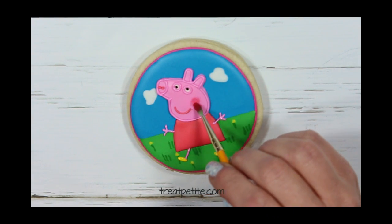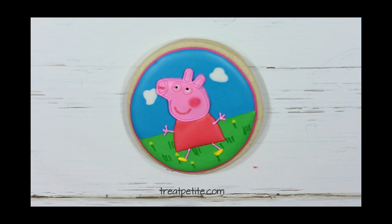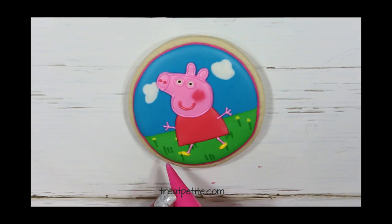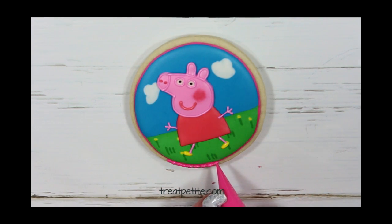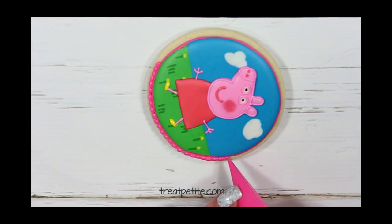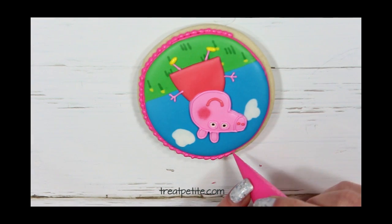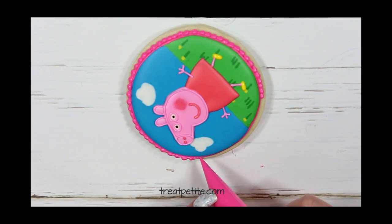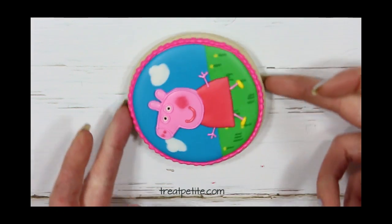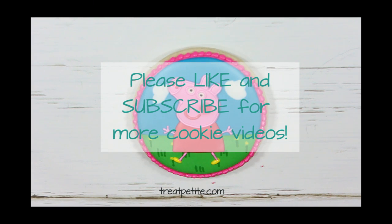Finally I'm going to use an edible petal dust and add a little color to her cheeks. To finish off the cookie I'm just adding a little border using a piping consistency icing. If you enjoyed this video please leave me a thumbs up and subscribe for more cookie videos. Thanks for watching!